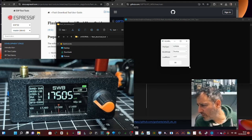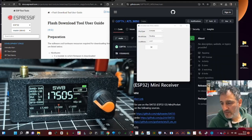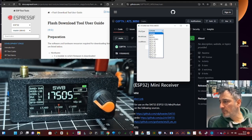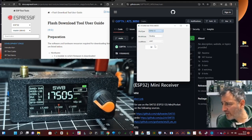The window is quite small — let's make it bigger. Now we do the first dropdown: it says 'Chip Type' — drop it down and choose ESP32-S3. Leave it on 'Develop', then change the Load Mode to USB, and click OK.